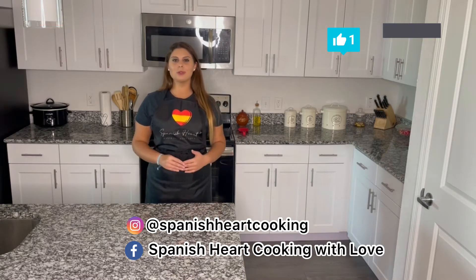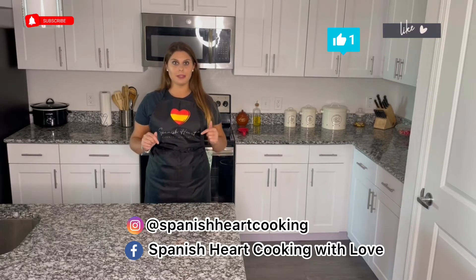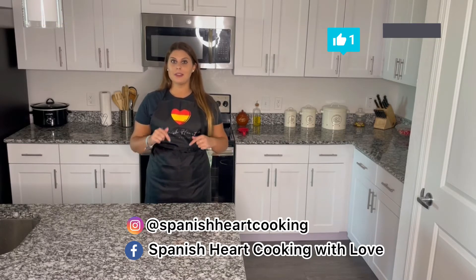If you like my videos, please subscribe, like, and comment — and feel free to ask me any recipe you want to learn how to make. Oh, and one more thing before we start: we are going to be using our Spanish tomato sauce and our chapata bread for some of these meals. I will be leaving the link to the recipe in the description box.